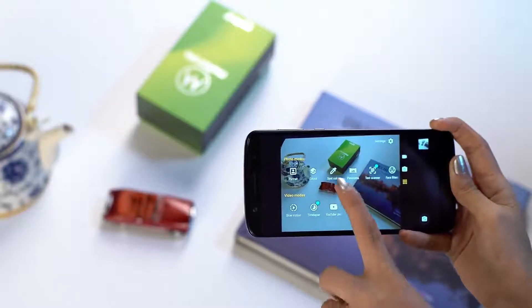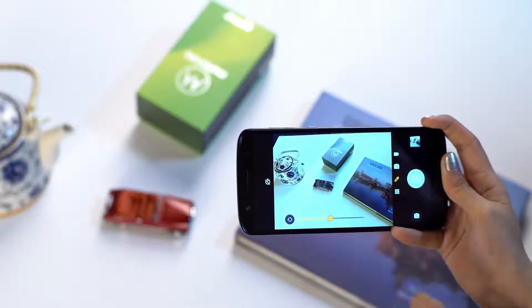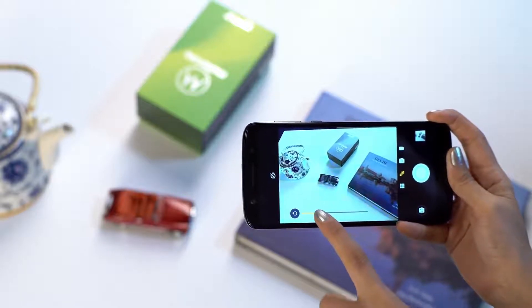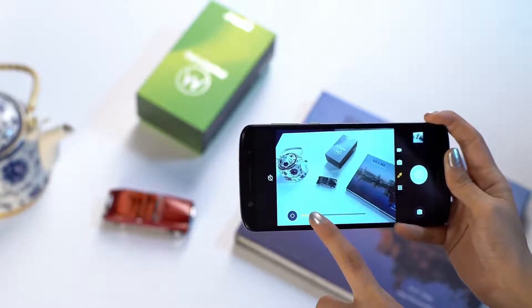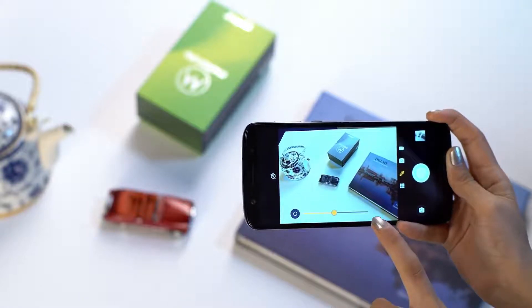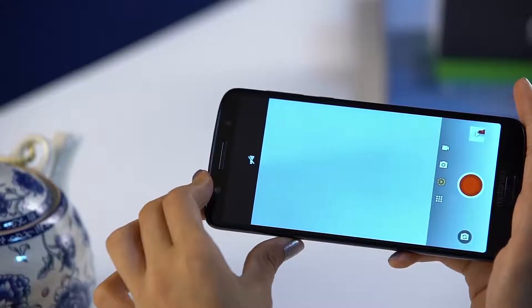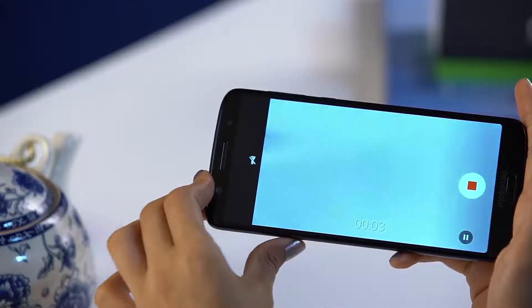There's another really cool way to make your photos pop. Use the spot color feature to just tap and pick a color on a subject or a specific area, and automatically turn everything else black and white. Use the slider to adjust the highlight. You can also use the slow motion mode to capture cool videos.